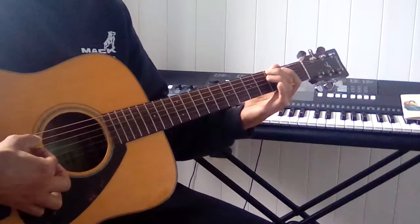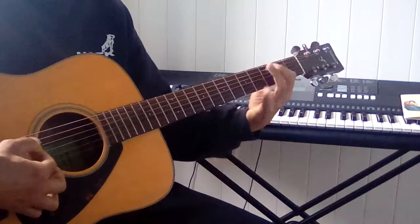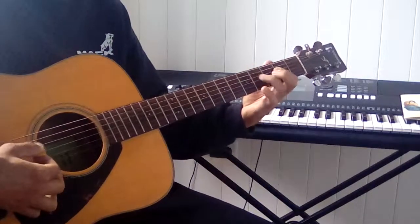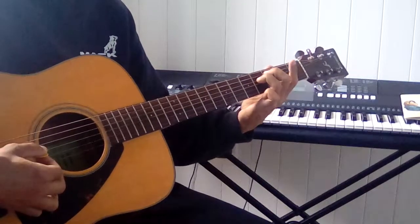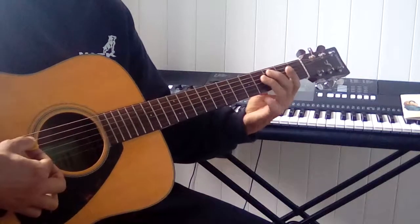So now if you take out the 4th, which is C — 1, 2, 3, 4 — and your 7th, F sharp — 1, 2, 3, 4, 5, 6, 7. Those are your dissonant tones.